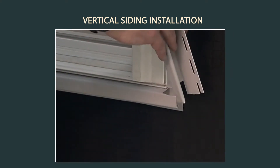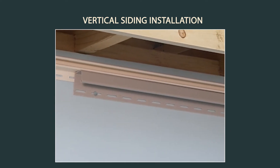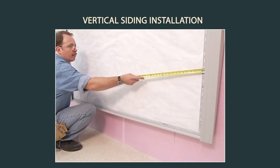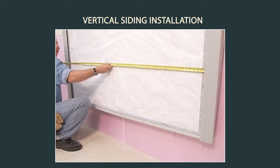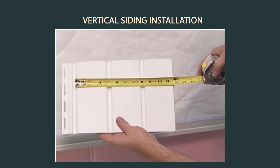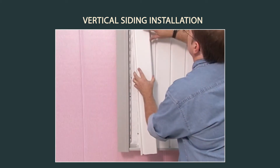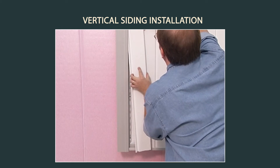J-channel is required on all sides of windows and at the tops of walls. To determine the number of panels needed for the wall, divide the width of the wall by the width of the vertical panel to be used. If either end requires only a partial panel, split the measurement equally on both sides to create a balanced appearance.